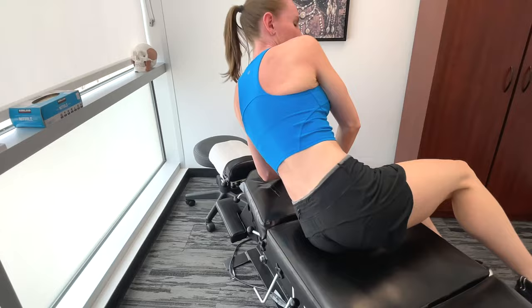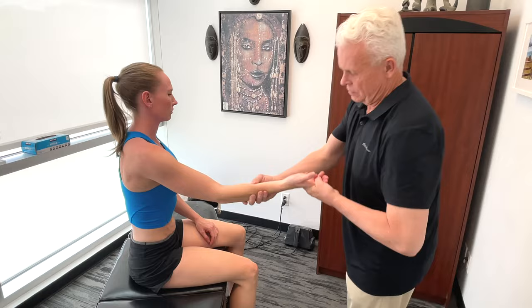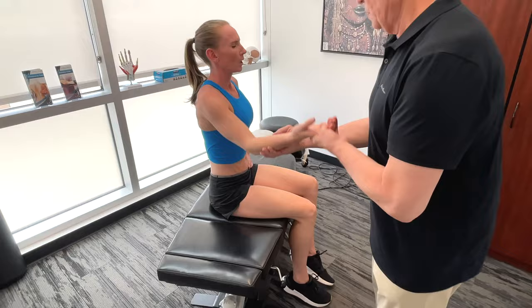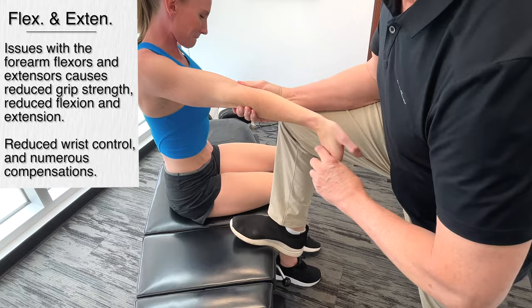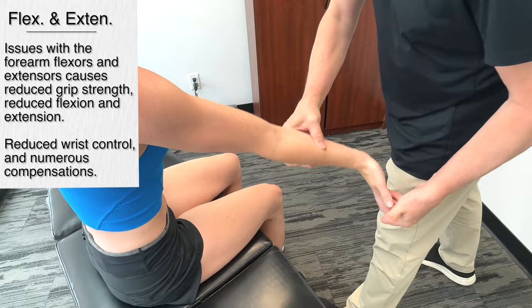Now we want to get on the forearm flexors and extensors, working our way around here a bit. Common flexor tendon, common extensor tendon — we'll start with the common flexor tendon and just kind of work our way down, feeling for any kind of restriction.